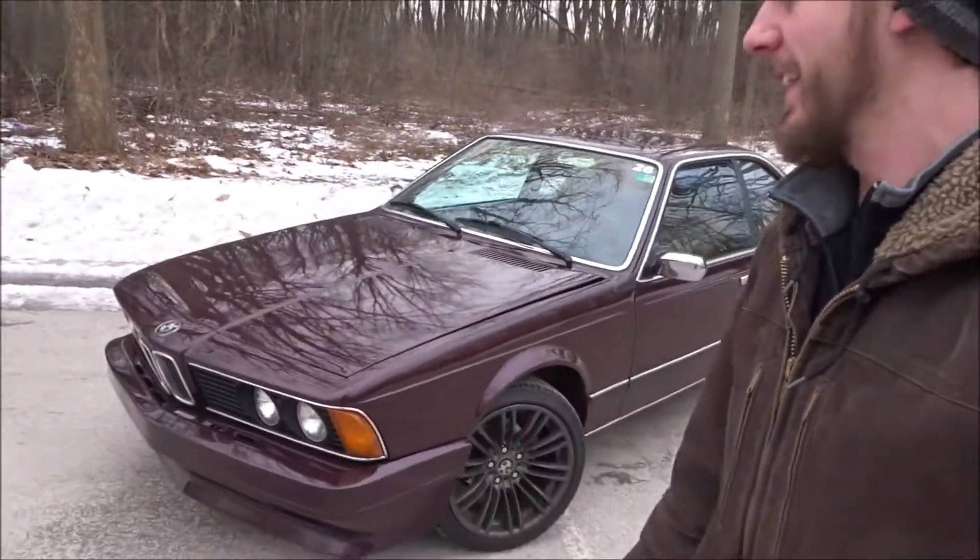I've nicknamed the car Frankie, after Frankenstein's monster, because it has an interior from an '86 or '87, an engine from an '86, a transmission from an '85 Euro, a front bumper from an '85 Euro, the car itself is an '85 US model, the paint color is from the mid-2000s, the wheels are from 2007, and the seats are from a '95 3 Series. It has parts from a bunch of different cars — sounds corny, but that's Frankie for you. He's got quite a bit of character.